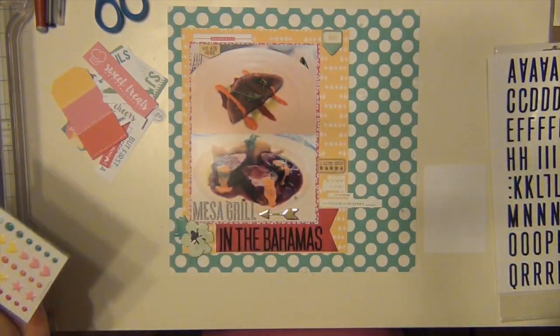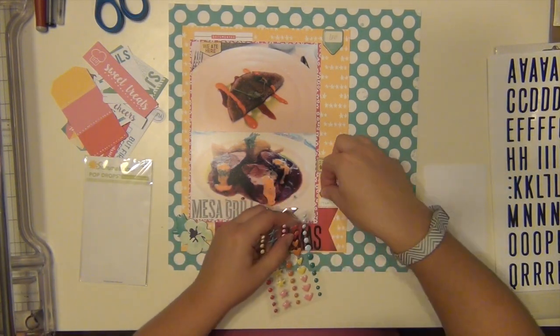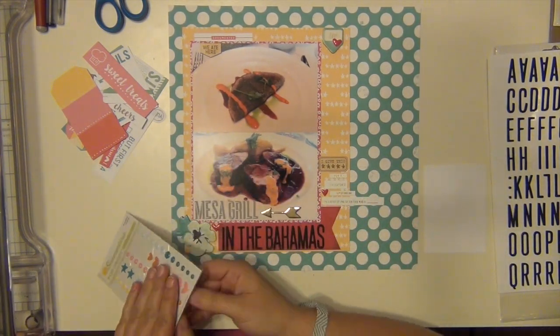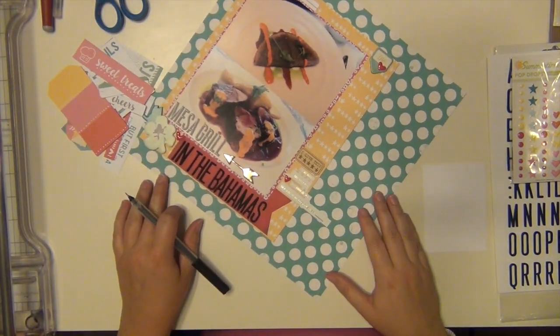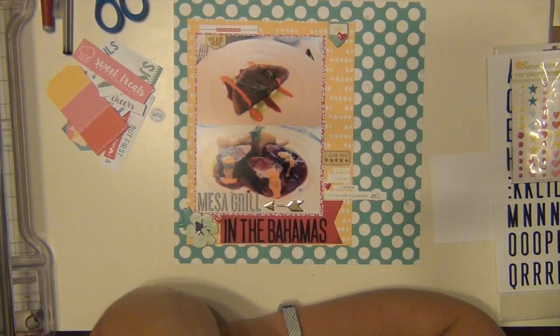I'm going to go ahead and get those word strips stuck down along with this wood veneer. And I think I'm going to add a couple of these red hearts from this enamel dot sheet from October Afternoon — I'm going to add three down here. I'm starting to get frustrated because I don't feel like it's finished at all. I haven't done my journaling yet and I'm not even sure where I'm going to do my journaling quite yet. But I'm writing 20 right there.